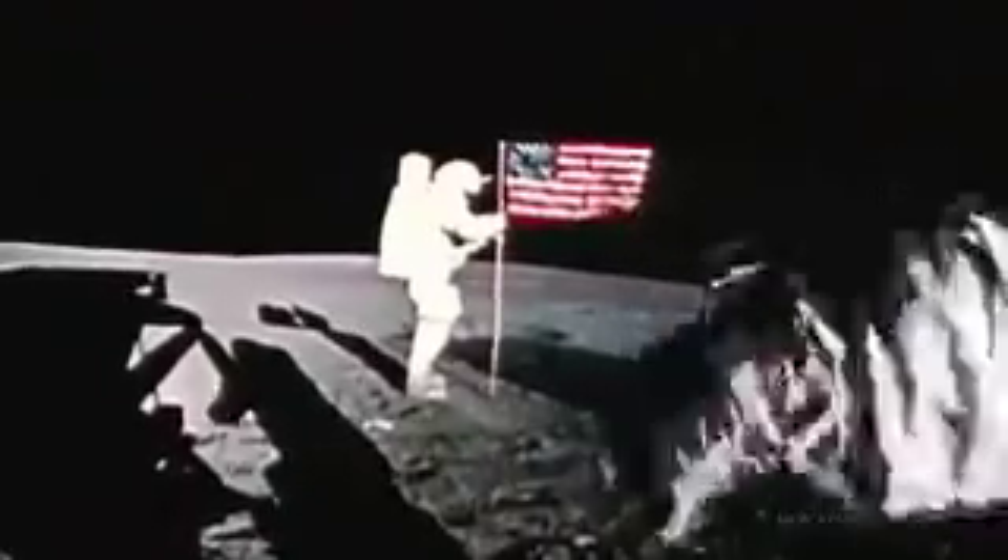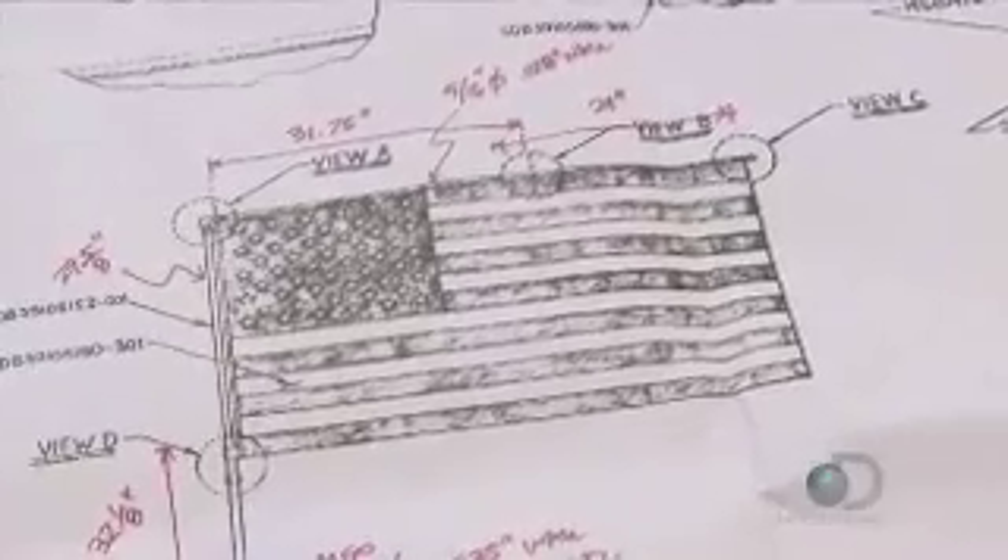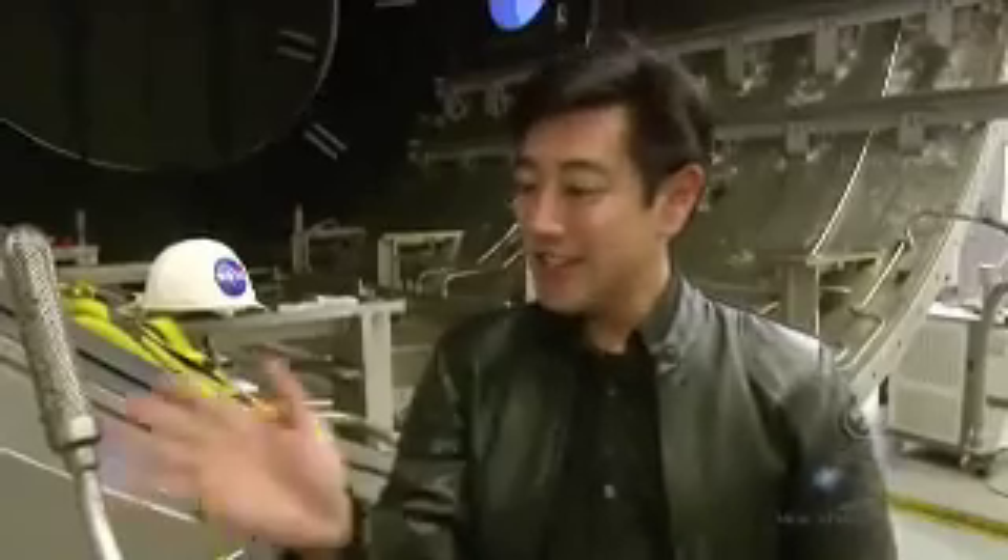Now the conspiracy theorists think they see some sort of breeze blowing around the flag, which you wouldn't have on the moon since there's no atmosphere. So I've built a replica of the lunar flag assembly. We're going to put it in a vacuum chamber, pump out all the air, and see if we can move it around just like the astronauts would have done placing it on the moon — see if we see that back-and-forth motion.